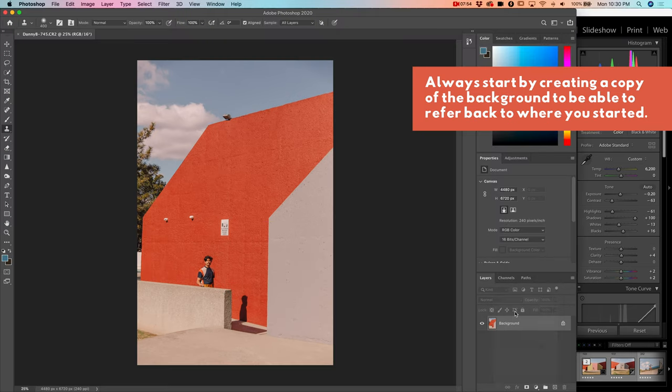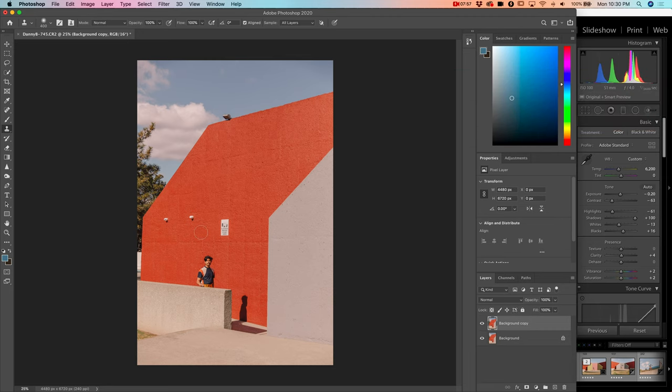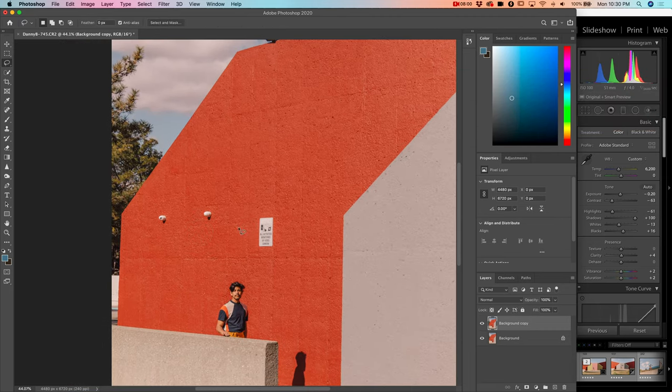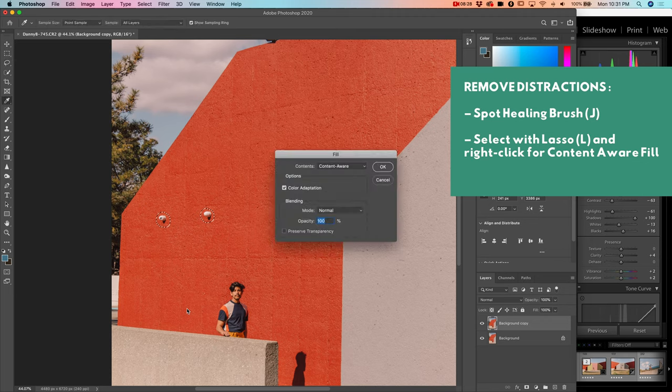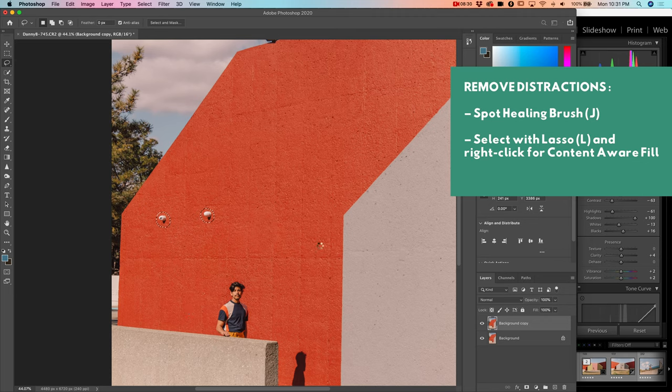Basically the first step I do no matter what is create a background copy. The first thing I want to do is eliminate these distractions — there are a few ways to do this. A spot healing brush tool is one, where it's smart and just senses what you need, versus picking your clone source of material, but it can be slow. That did a pretty good job. Let me show you my other technique: select very loosely, hold down shift to select another thing, right-click, fill content-aware. I know that seems more complicated but for some reason it just seems to work better.